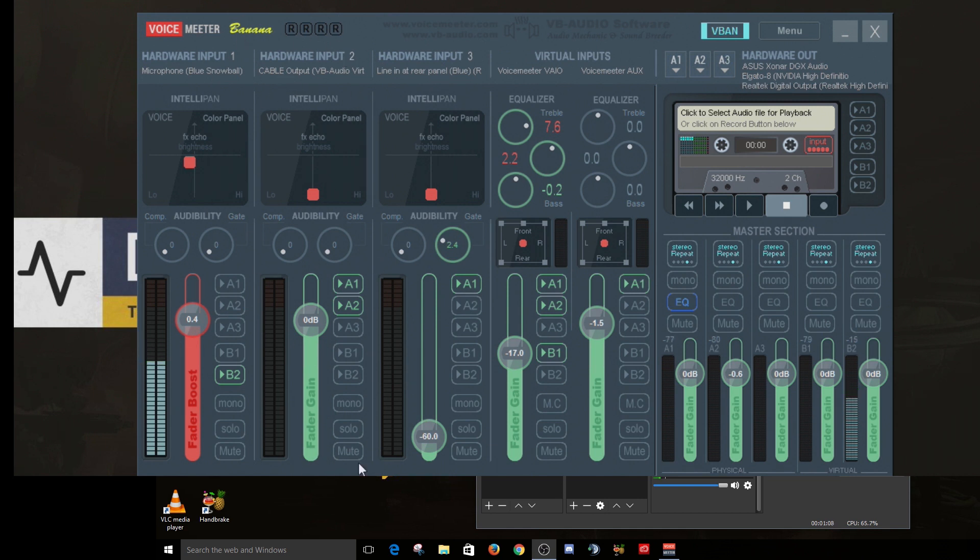I'm also using a virtual audio cable that comes packaged with VoiceMeter Banana when you download it from vbaudio.com. Windows looks at it as a physical device, so you can use this cable to output from TeamSpeak or Discord. That's what I'm using for my communication software. I have it going to both A1 - my sound card so I can hear people talking - and also A2, my HDMI out going to my Elgato HD60 Pro capture card in my stream rig. That's how I get comms to my stream rig so viewers can hear the guys I'm talking to.